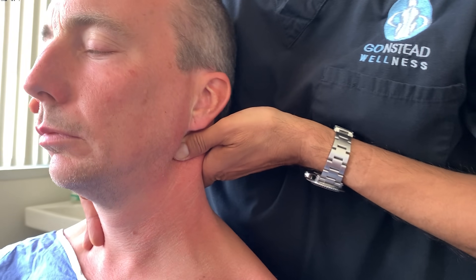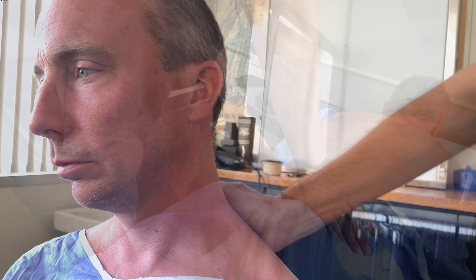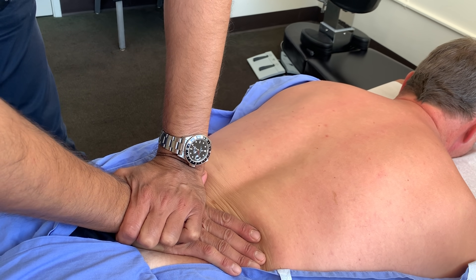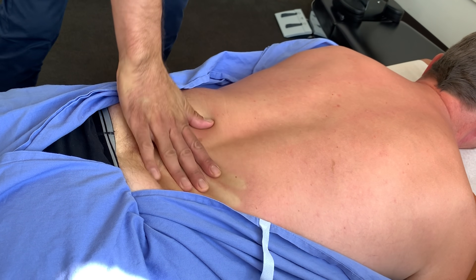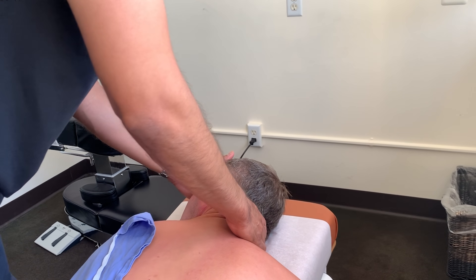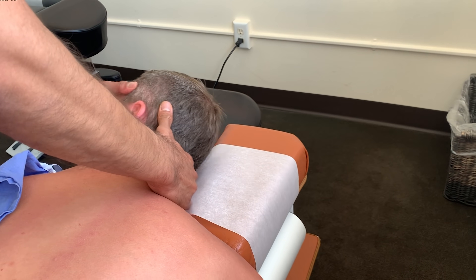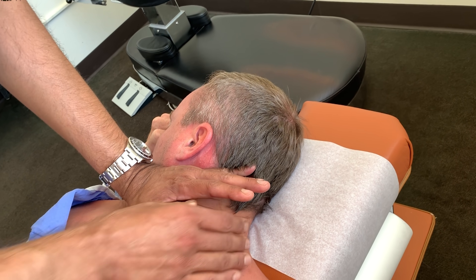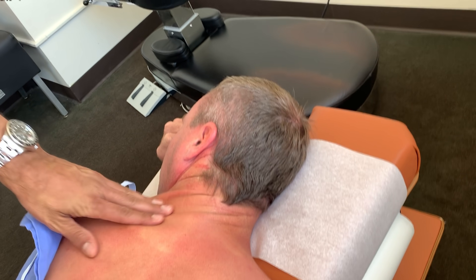Left ear down. There you go. One, two, three. There we go. S3. Turn your head to the left — you're going to get a little more of C1 here. Left hand here. There we go. C1. And that's a home run.